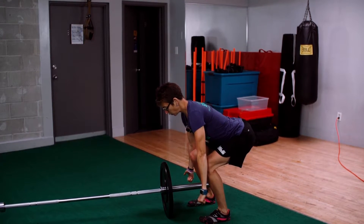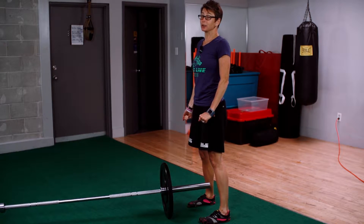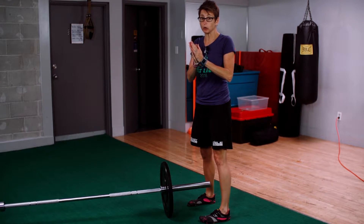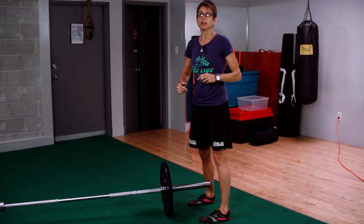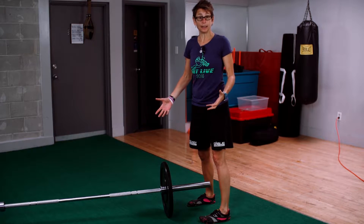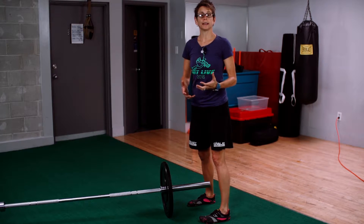The fact that you have to hold that forward trunk angle until the bar clears your knees before you can bring your hips through creates a problem because that is a lot of load on your low back. Now, if you're a power lifter and barbell deadlift is part of your sport, then obviously you're going to do that, but we're training hockey players.